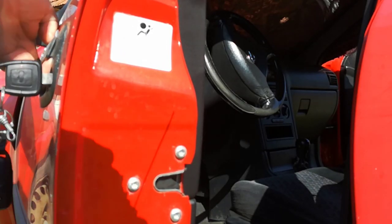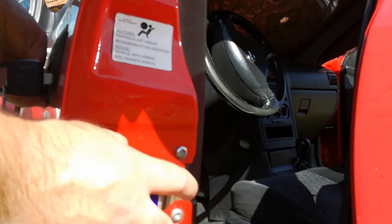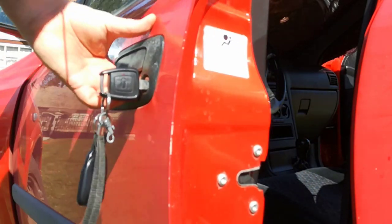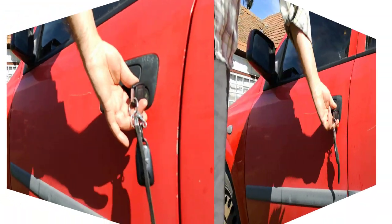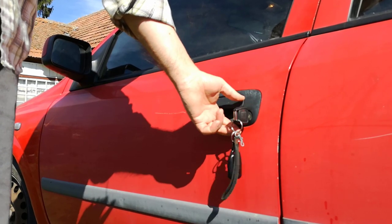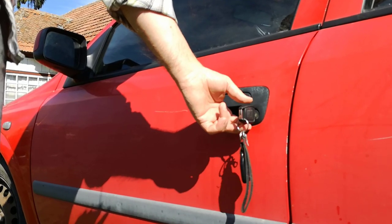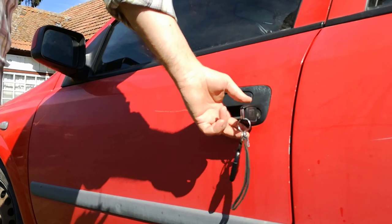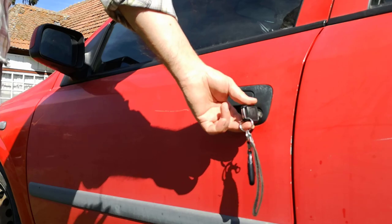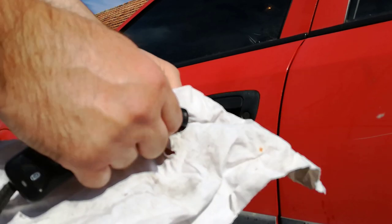Then I open the door and I spray the WD-40 on the locking mechanism too. With a paper towel, I clean the excess WD-40 from the key and I'm done.